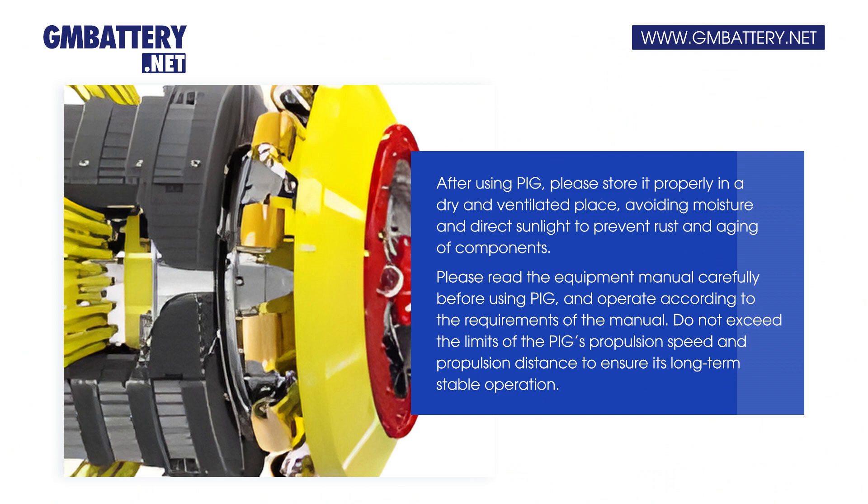After using the PIG, please store it properly in a dry and ventilated place, avoiding moisture and direct sunlight to prevent rust and aging of components.